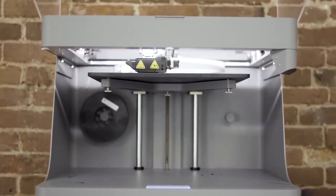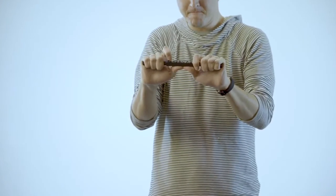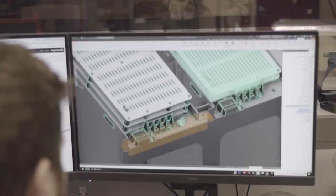This part was reinforced with continuous carbon fiber on a Markforged printer. It's 23 times stronger than plastic, with a significantly higher strength-to-weight ratio than aluminum. What does that mean for you?